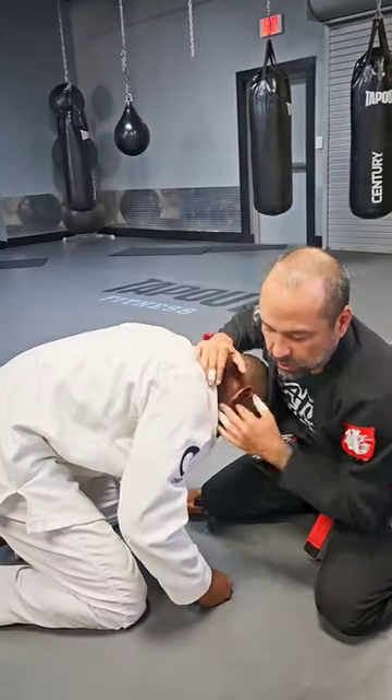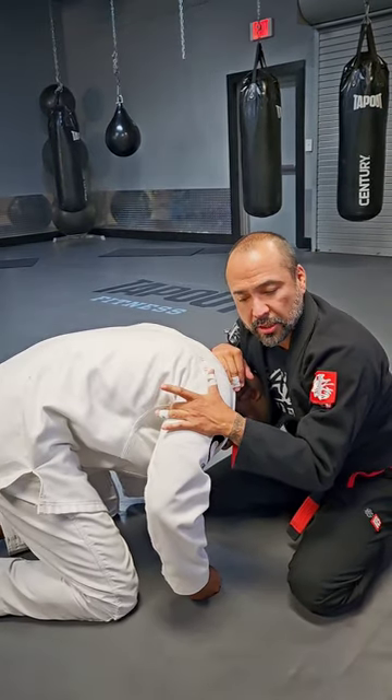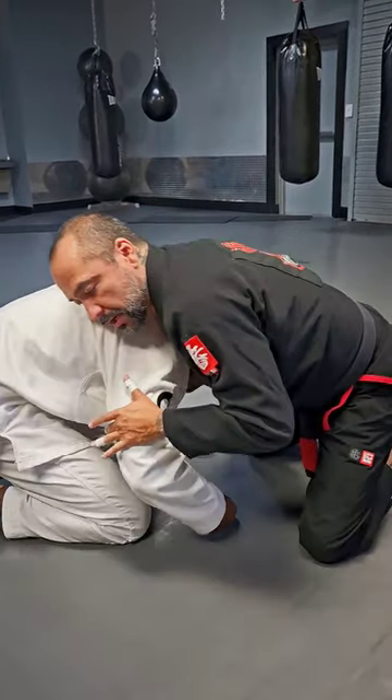So from this front headlock position, we're gonna try a sneaky move. I've seen it a lot in judo but not that much in jiu-jitsu. That's why I think it'll work well in jiu-jitsu, because a lot of people don't see this one.